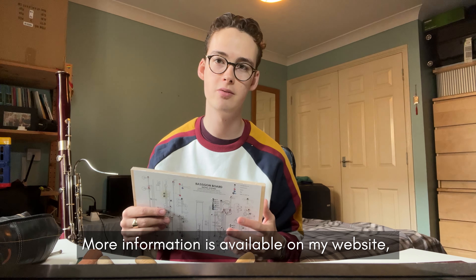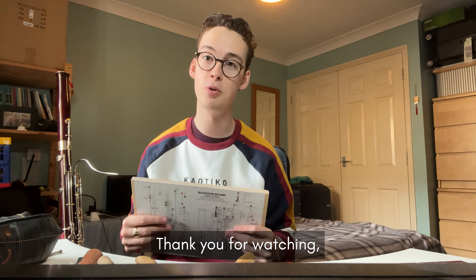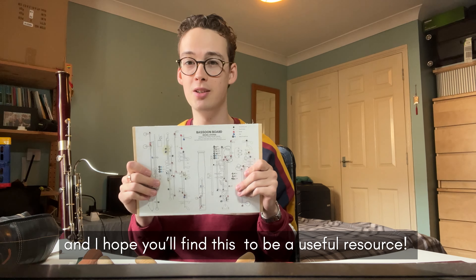More information is available on my website and with the free PDF download. Thank you for watching and I hope you'll find this to be a useful resource.